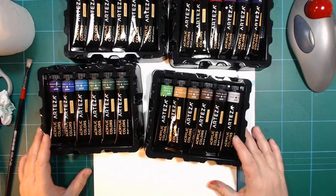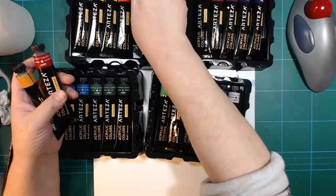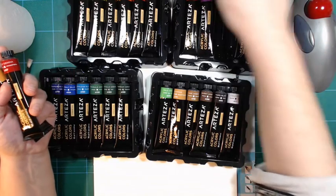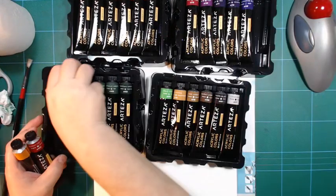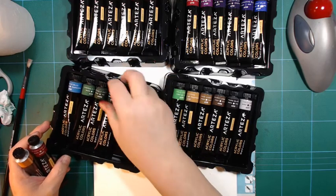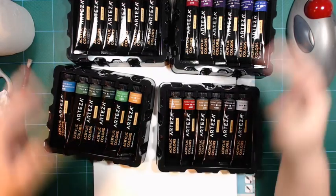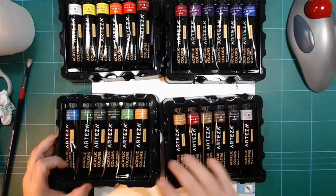I want to take a couple of colors and move them, because yellow ochre and burnt sienna I find belong below amongst the earth tones - crimson, violet. Some of those small things. There, now it's fit for my needs. Let's try some mixes.